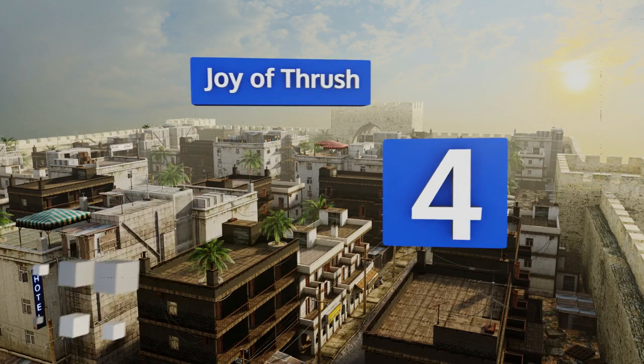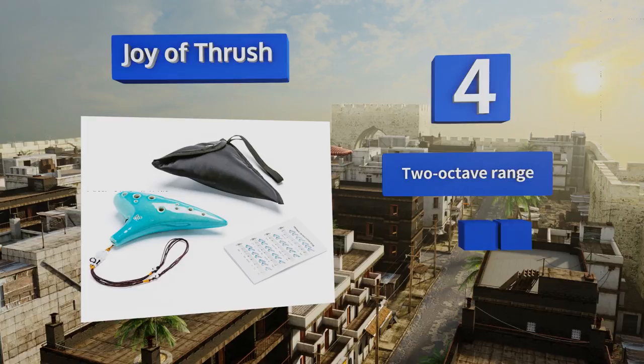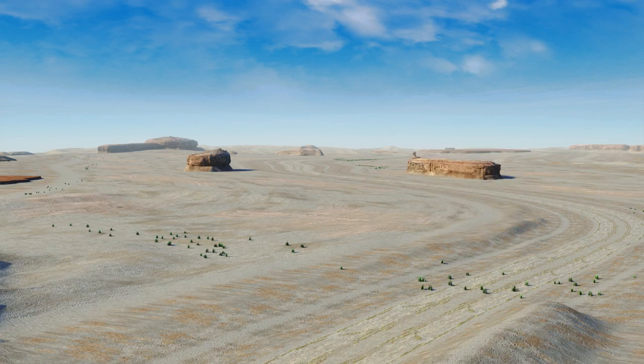At number four, the Joy of Thrush is a 12-hole model available in six lovely finishes, some of which feature crackle details adding an extra touch of mystique to this already ethereal instrument. It comes with a miniature songbook with illustrations to guide your finger placement. It's got a two-octave range and its ceramic is robust and kiln-fired. It's a great choice for beginners.